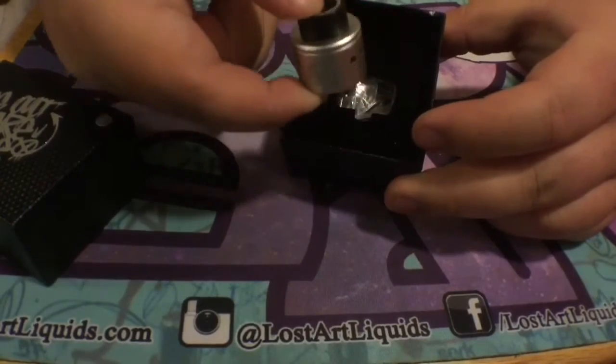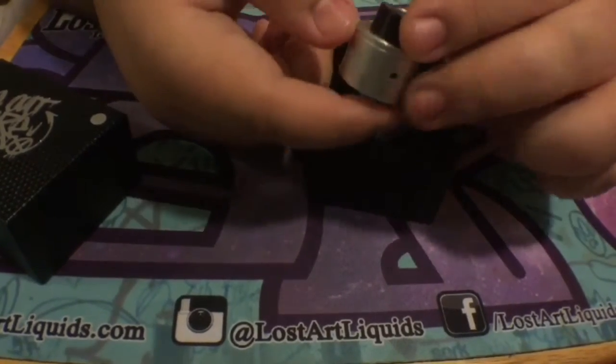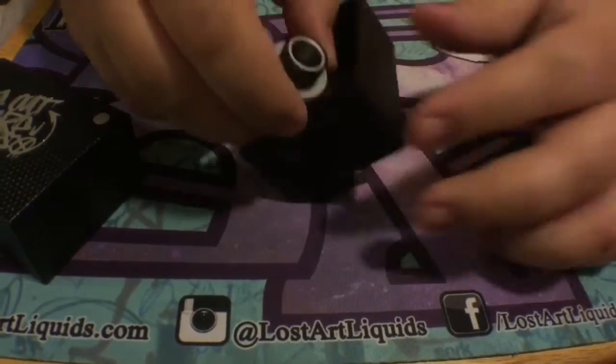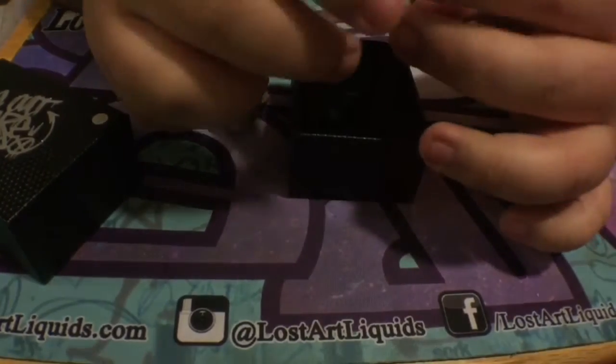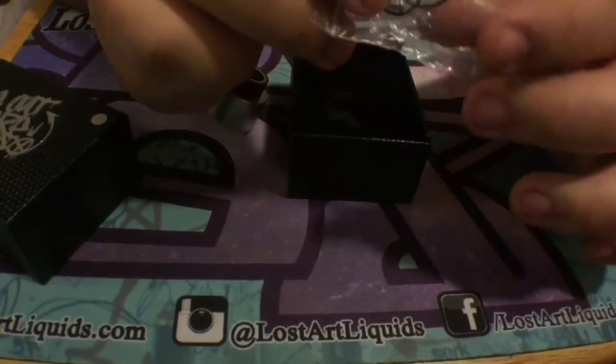So you have the RDA itself, and then you have a bag of spare o-rings and screws and such.